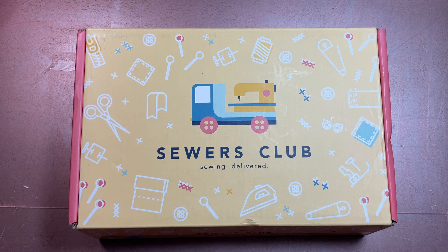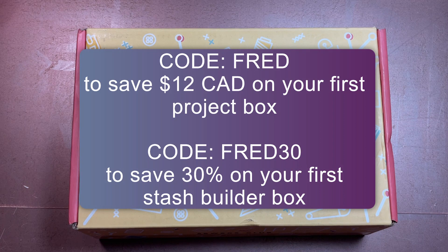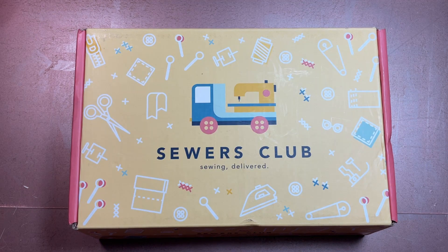If you're thinking about picking up a Sewers Club box, I do have an affiliate link and a code. Use the code FRED to save some money on your first box — you get a little something and I get a little something. I also have the code FRED30 for the Stash Builder Box if you want fat quarters. Both codes are in the description box.